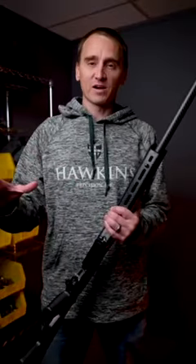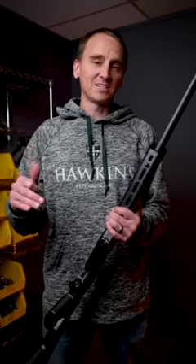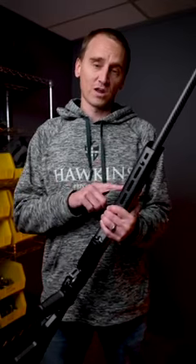Since the introduction of our chassis magazine, we've been getting a lot of questions about making one for the MDT HNT 26. Well, we've been working with the folks at MDT, and I have some good news for everybody that has one of these in the short action.